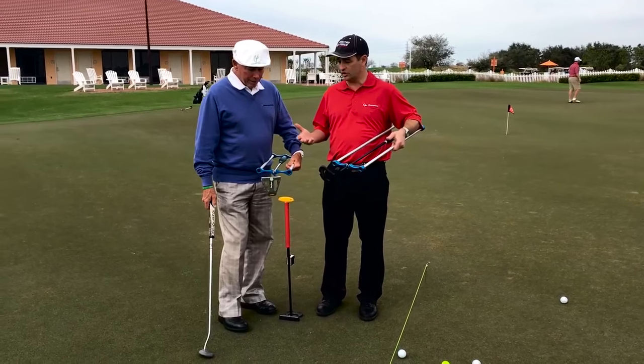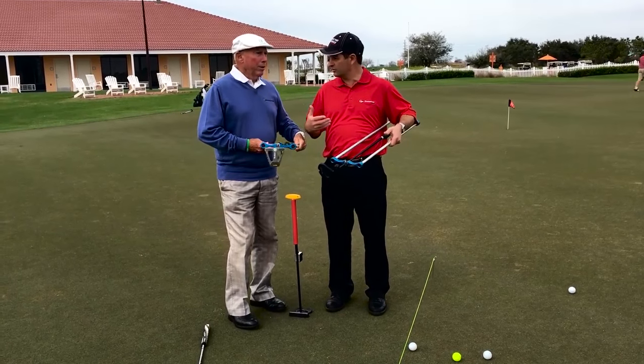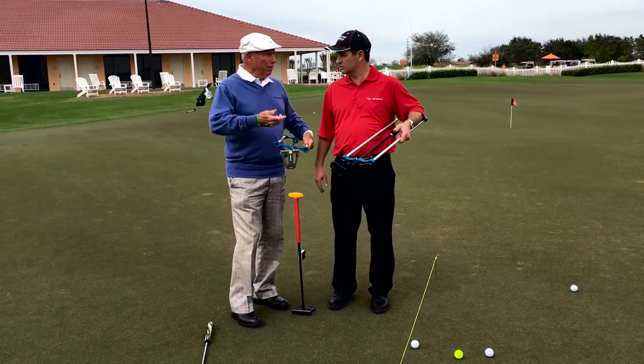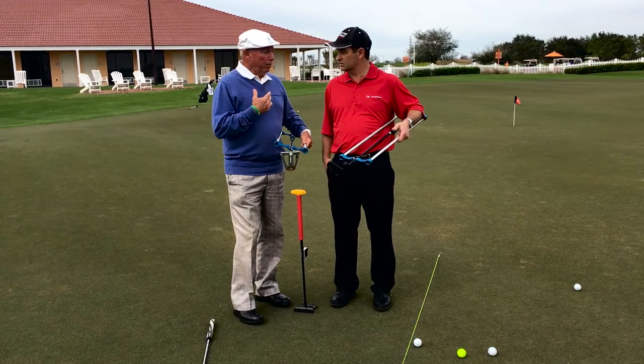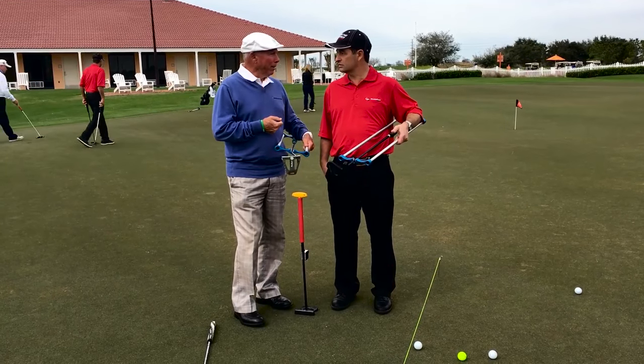As a great putting coach, we always want to have a fairly soft grip for good feel. We don't want to have tension — we want to be relaxed. Relaxed body, calm mind. And if you tense up the body, you're going to tense up the mind.